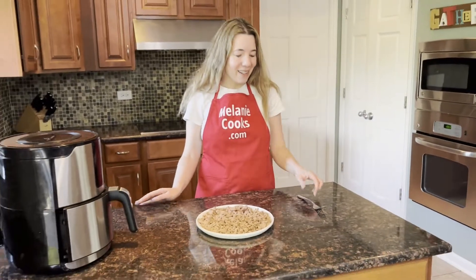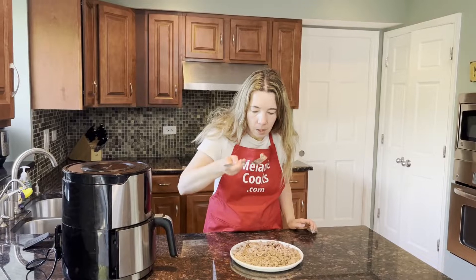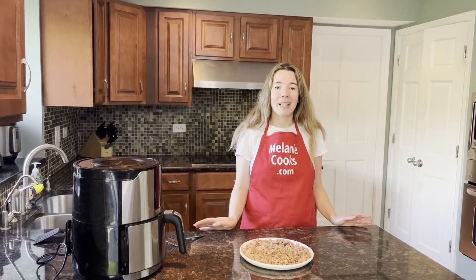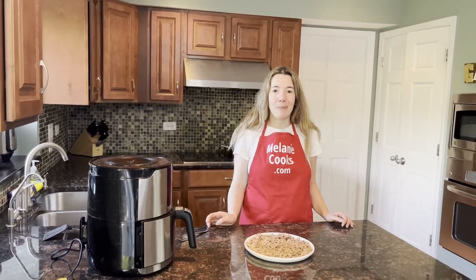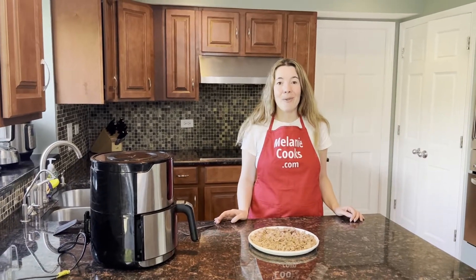Now let's try this cooked ground turkey. Mmm, perfect. It's perfectly cooked, nicely seasoned with salt and pepper. It's tasty and so easy — you will love it.